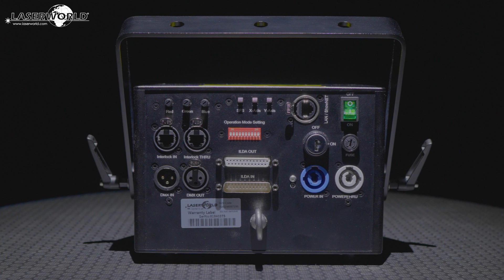The LaserWorld DS2000RGB MK3 and DS3000RGB MK3 offer a number of control modes. As standard, they are fitted with an internal ShowNet laser mainboard that can be controlled via Ethernet using ShowEditor, ShowController, or MatLaser computer software, DMX, ArtNet, or any ILDA laser software.